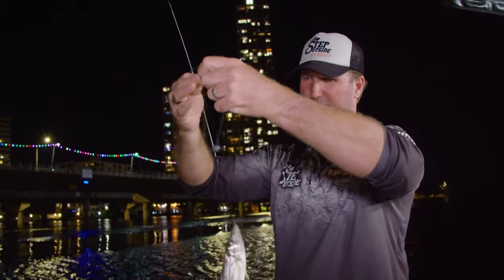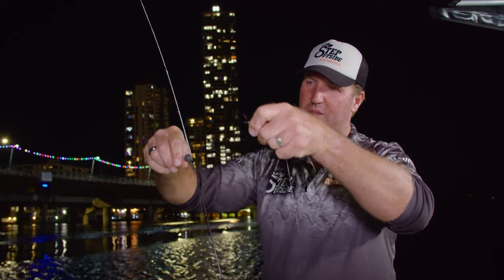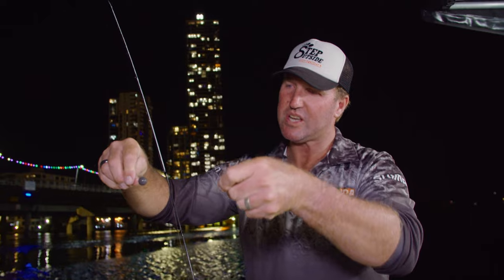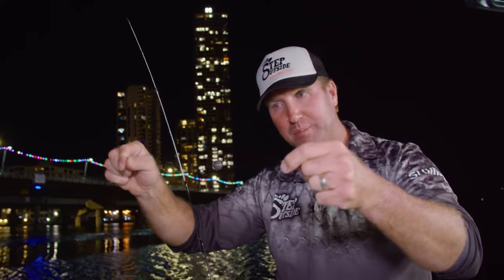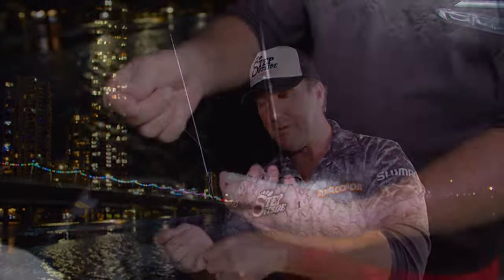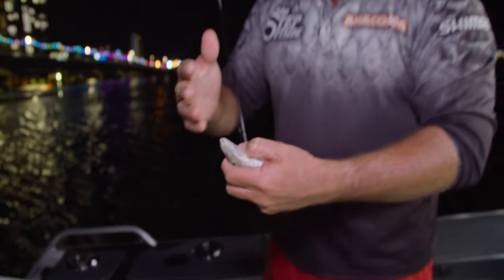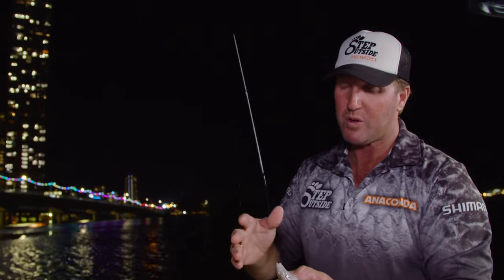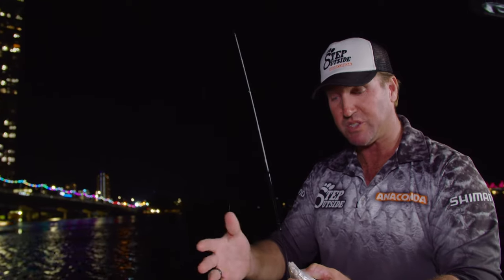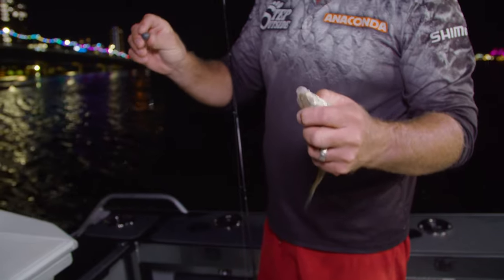Nice whiting. A key secret: have a look at the weight of the sinker I'm running here. I'm changing it to suit the current — when the current's running hard, I'm going heavier; when the current backs off, I'm going lighter. Particularly in a built-up area, the fish want you to go as light as you can. There are tens of thousands of boats out there and lots of anglers, so there's a lot of pressure on those areas. If you go for something a little bit lighter, again to suit the current, it's going to do you justice. Even though that's a size five ball, there's a fair bit of current pushing through here.